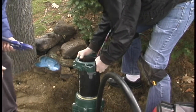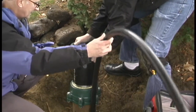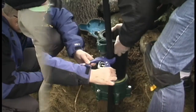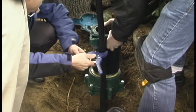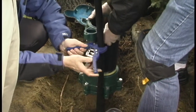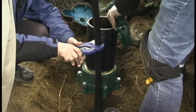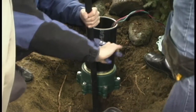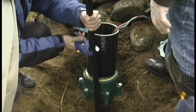Now we'll put it on the casing and we'll measure where we're going to cut the excess conduit tubing. Just give ourselves a little room there, and be very careful doing it — you don't want to nick the wires inside.